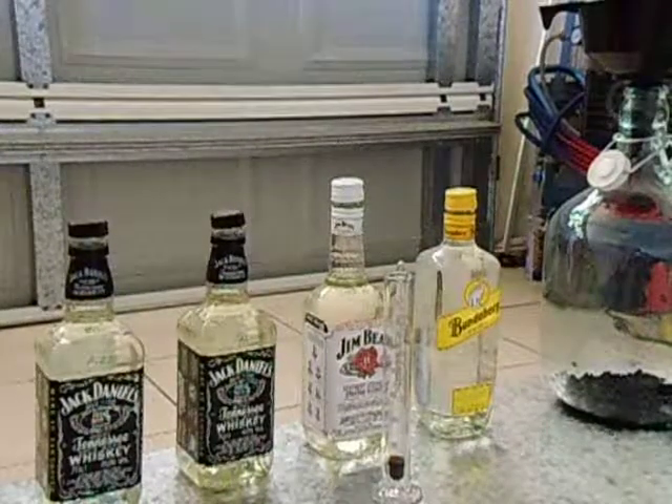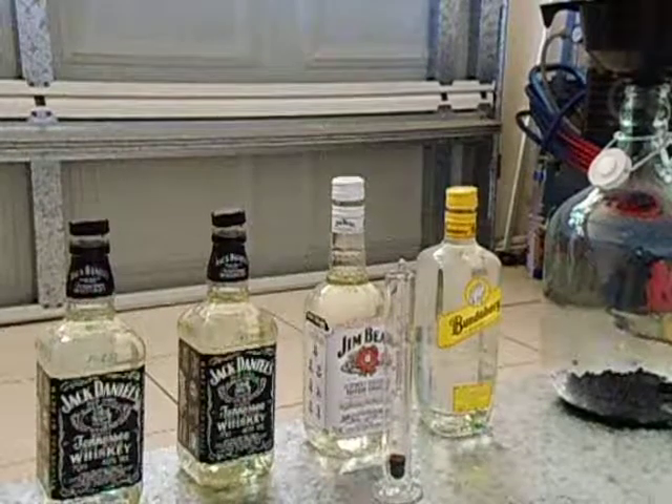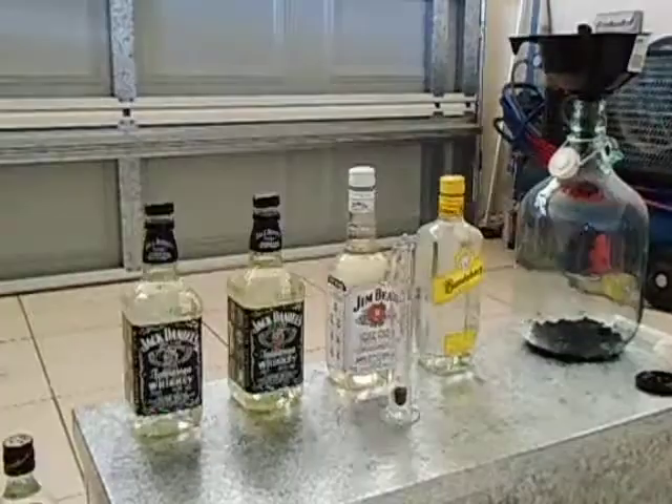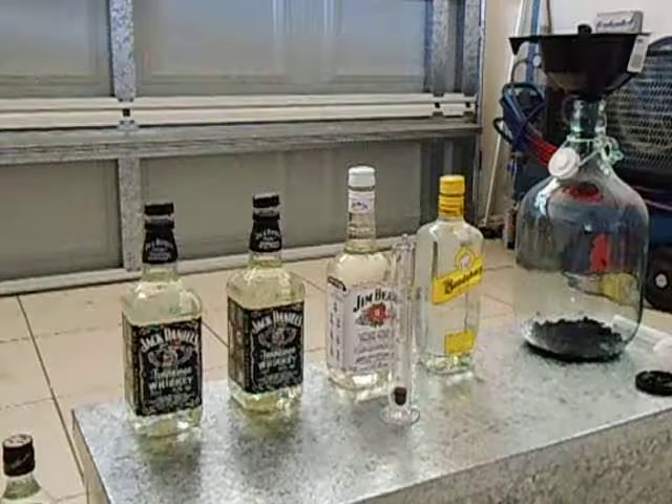Today we are going to do a test just to show you how much alcohol we got out of the first batch. This was the bottle of the first batch.